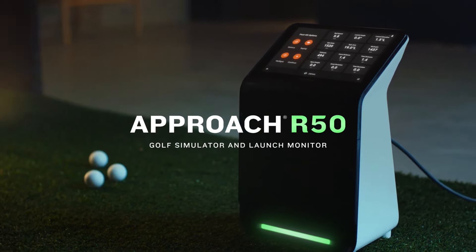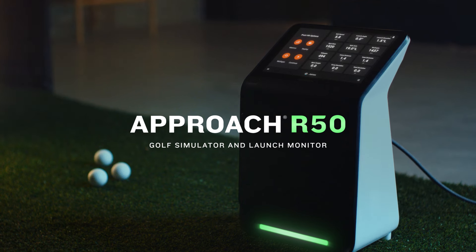Whether you're competing to win on the Garmin Golf leaderboards, or just playing for fun — Approach R50. Get a tee time, anytime.